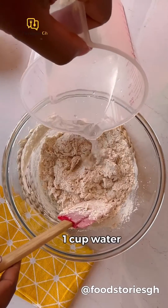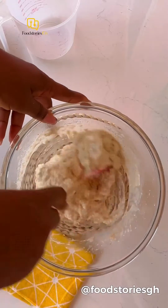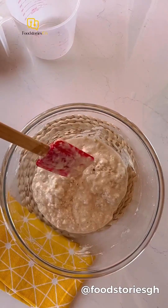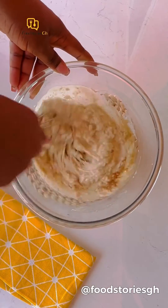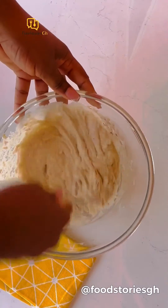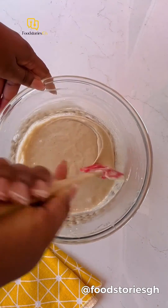Add warm water and keep adding until you achieve your desired consistency, preferably like so. I also added vanilla essence, which is totally optional. You can mix with your hand, but I don't like how sticky it gets, so I used my egg whisk. Once you are done mixing, cover it and put it in a dark place.